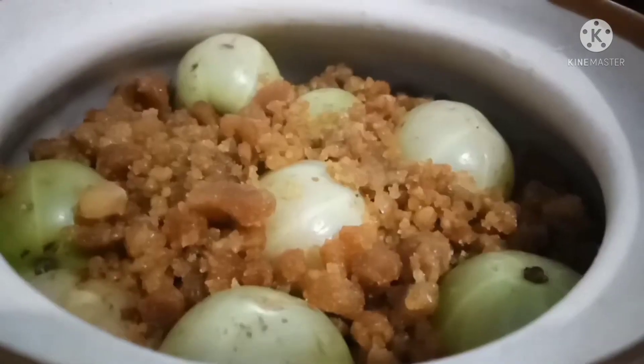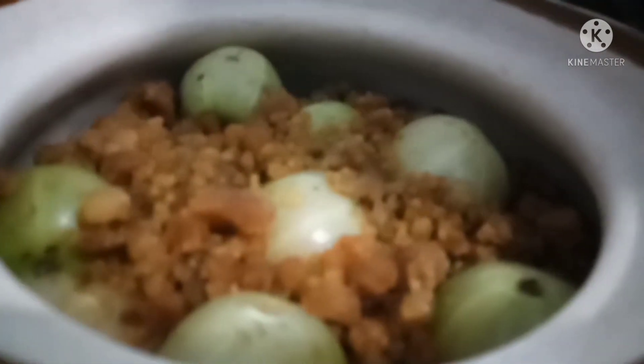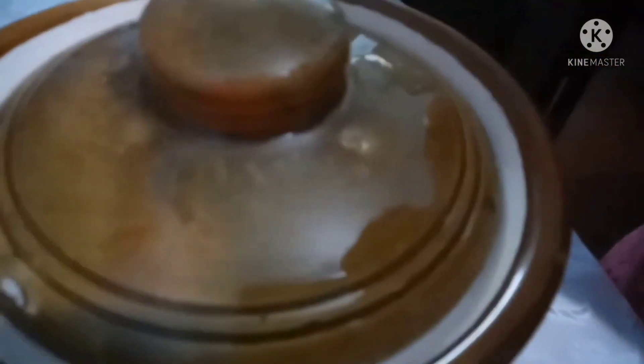I will put it in a bowl when I cut it. I will make it in a bowl with a little bit. I will take it in a bowl and put it in the bowl. I will make it in the bowl.